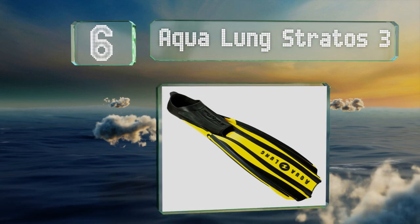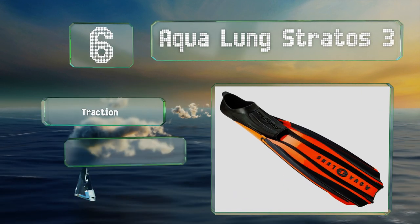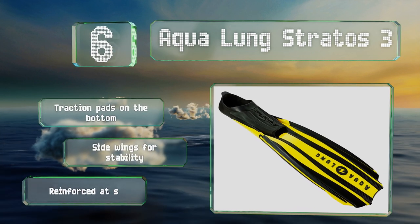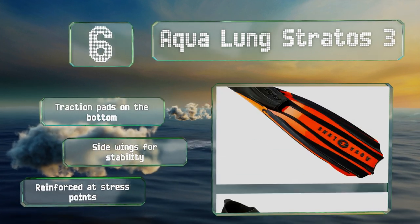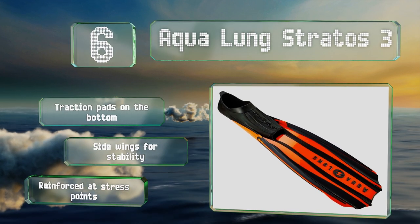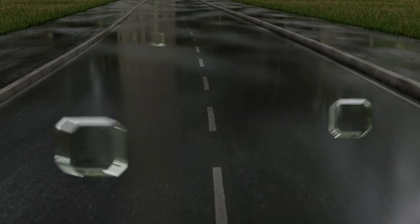Moving up our list to number six, offering some similar design features to those in scuba flippers but with a full foot pocket and the shorter blade more common in snorkeling models, the Aqualung Stratos 3 combine the best of both worlds. Their bend point is close to the foot to reduce fatigue, they feature traction pads on the bottom and side wings for stability, and they're reinforced at stress points.